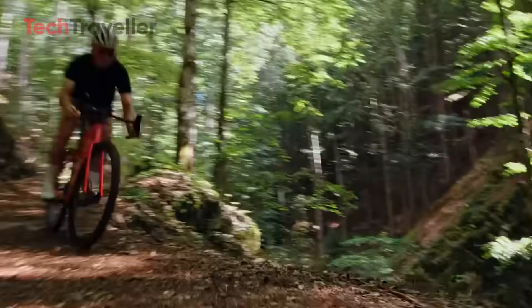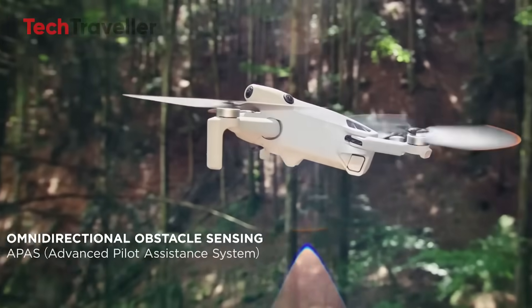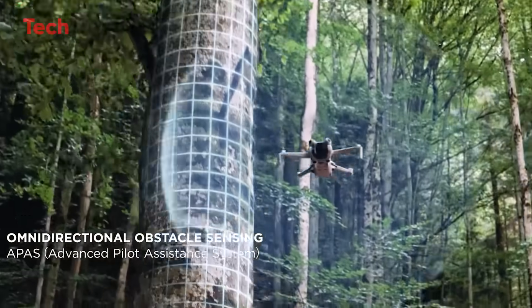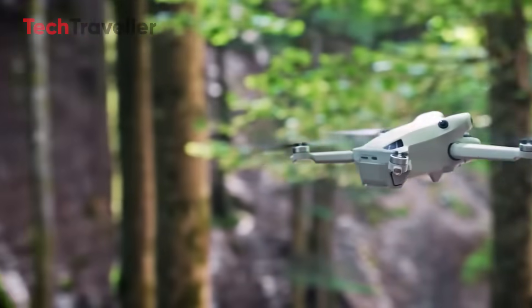Tracking that keeps up with life. Full omnidirectional obstacle sensing means this drone can tail runners, bikers, skateboarders, probably even your dog, without losing focus. This isn't your basic follow mode — this is 'I'm sticking with you till the end' mode.